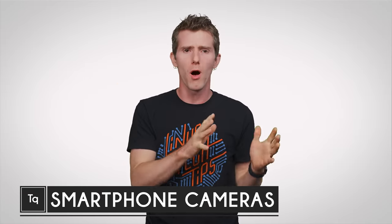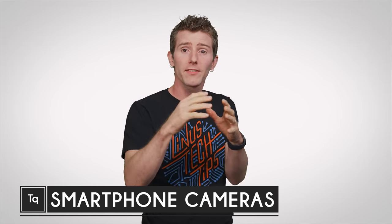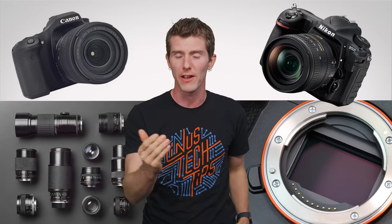All cameras, big and small, work on the same fundamental principle: light going through a lens and hitting a sensor where it gets processed and converted into the image you see on your screen. With more light generally meaning better image quality. That's why bulky DSLR and mirrorless cameras with their big interchangeable lenses and their larger sensors are the weapon of choice for professional photographers.